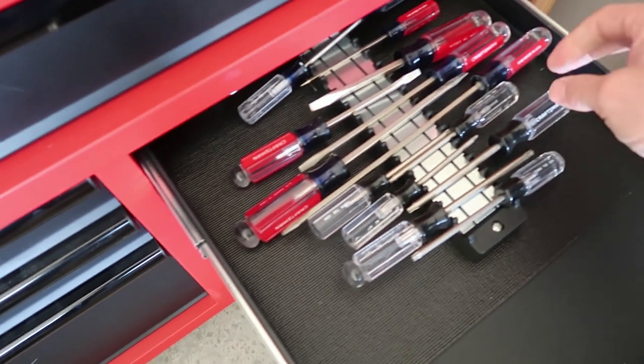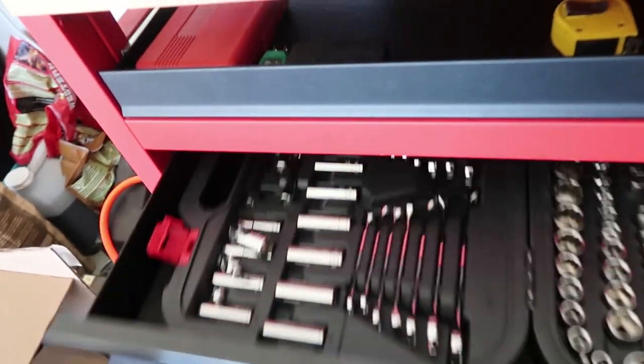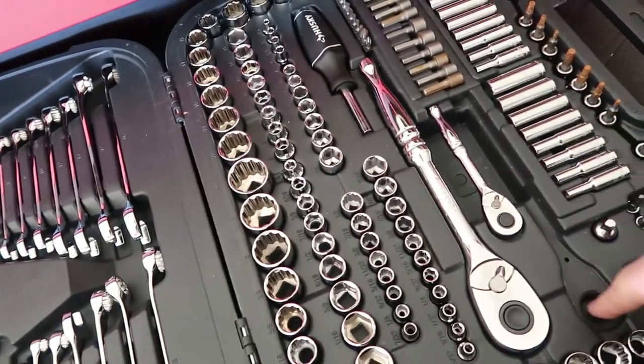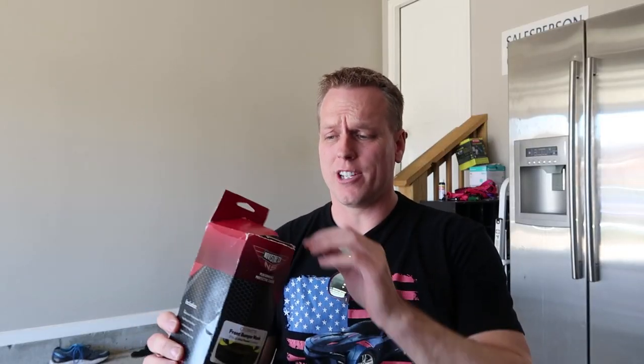The first thing I need is a T15 Torx — there we go, a T15 Torx. And then you also need a seven millimeter socket. Somebody stole my socket! So I have that as well. Literally, like I said, just a few minutes to get this out.